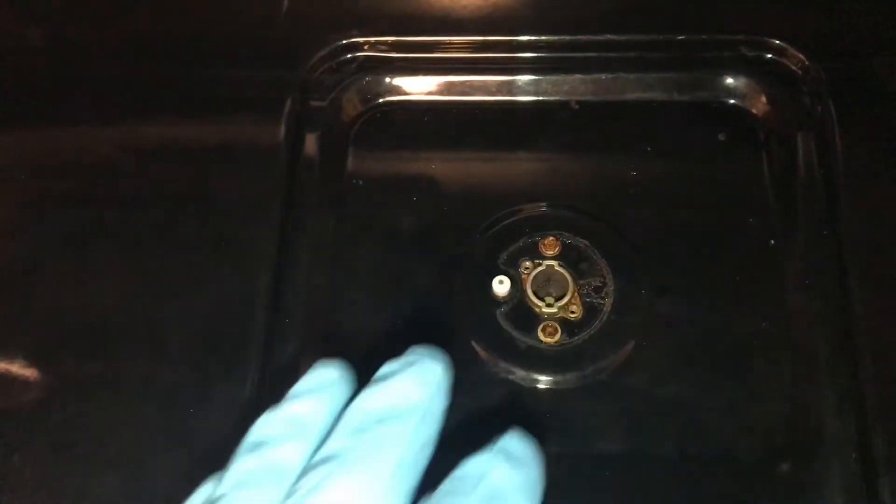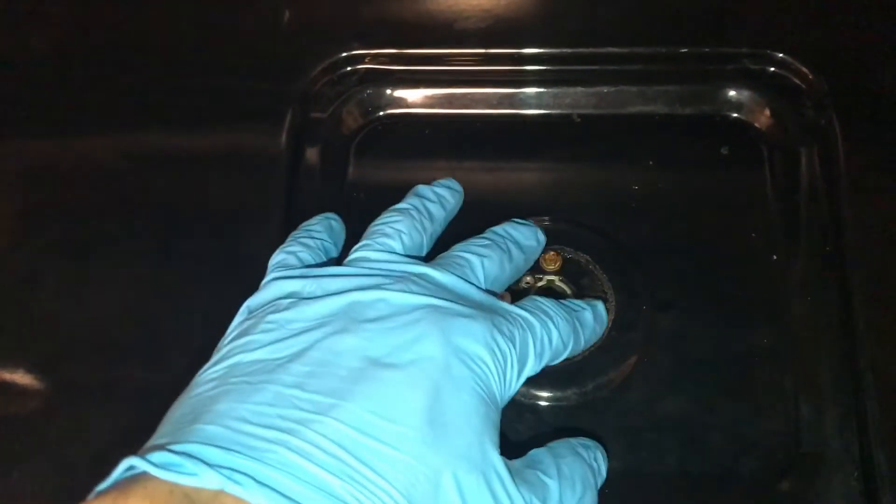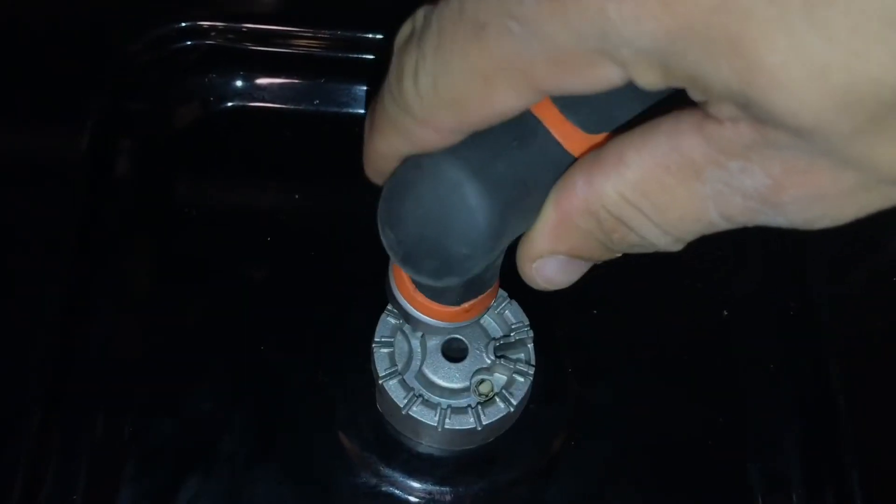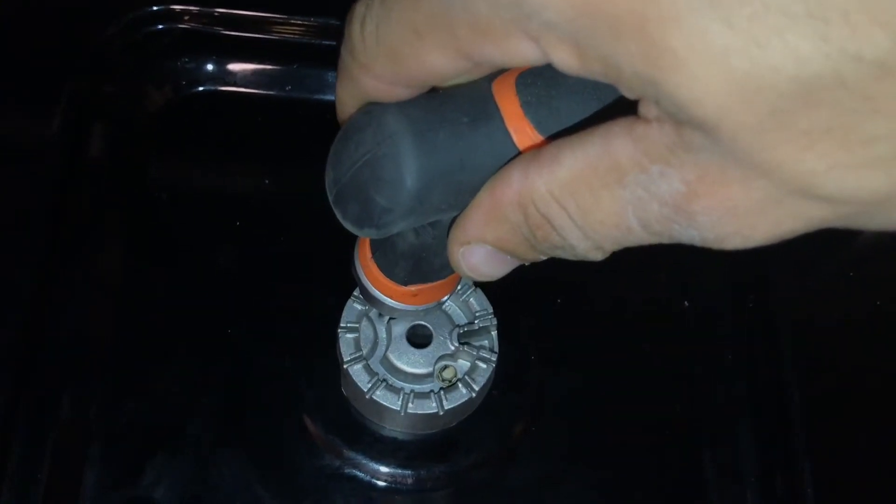Go ahead and reassemble your burner with the two set screws, put the cover and the broiler top back on. Don't over-torque it, just nice and snug — you don't want to strip the screw.